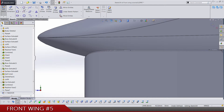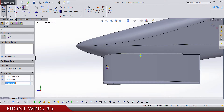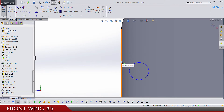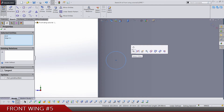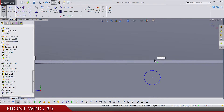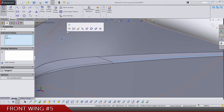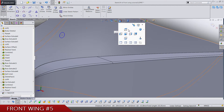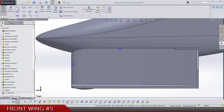For a start, let's draw two circles — one somewhere around here and one somewhere around here. Let's make this edge, the most front edge of this thing, tangent with the circle and the most top one. Let's rotate this one with the circle again tangent, and get back to the right view.